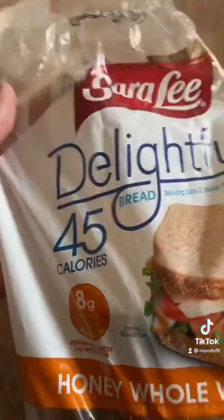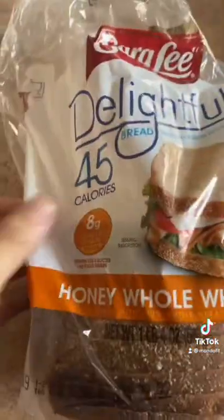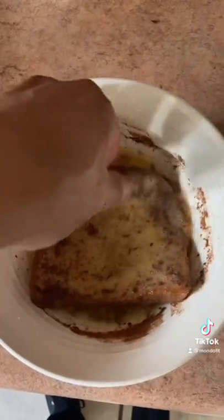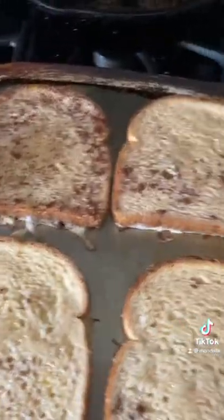I like to use Sara Lee, 45 calories per slice. Spray the pan. Dip and get it nice and coated on each side. Now let these bad boys cook.